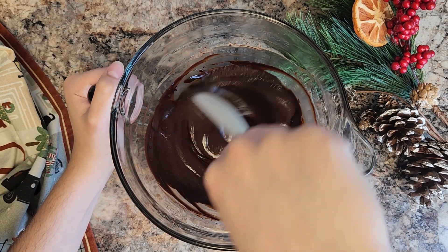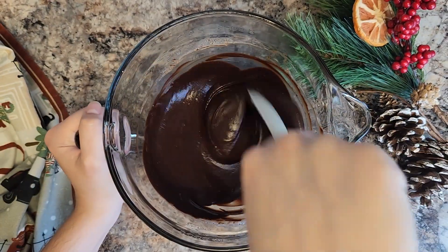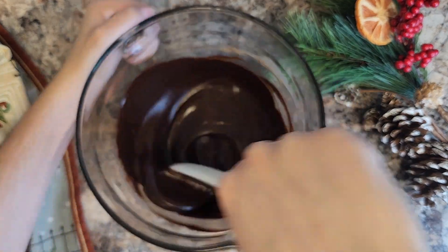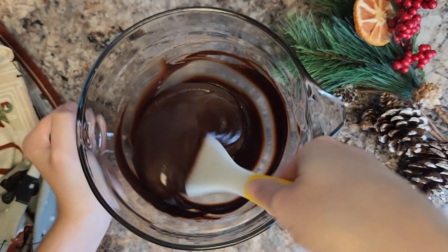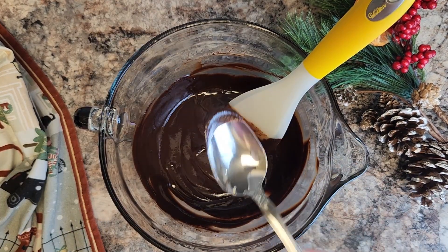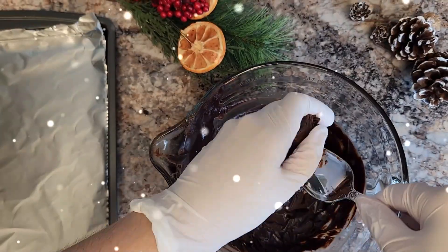I am mixing all of that together, and you can customize the flavor of this — if you wanted to do a champagne or a strawberry with the chocolate, really the sky is the limit. It's all up to you, but I thought amaretto is perfect for New Year's. We have to taste test it now, make sure it's all good, and then we're going to pop this into the fridge for a few hours to set up.